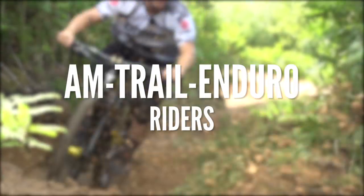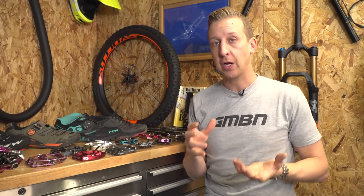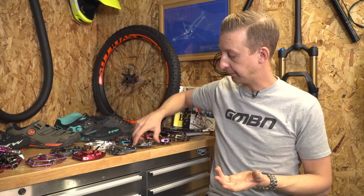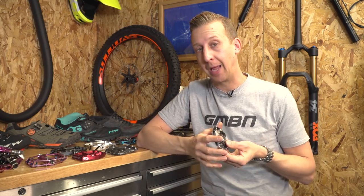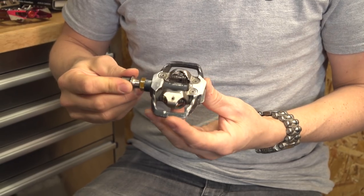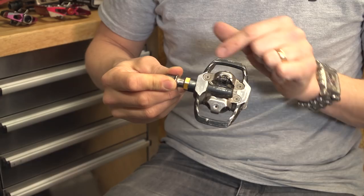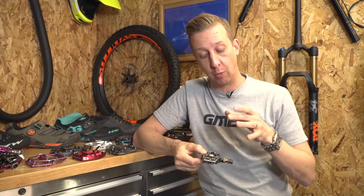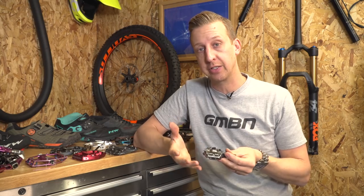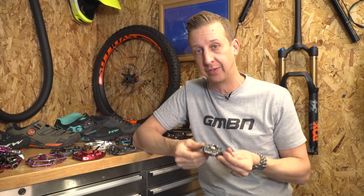For the all-mountain, trail, and enduro riders, you're kind of split with the options available to you. First up, you've got a lighter option — more like a beefed-up XC style pedal. It has the same small cleat retention system, and it has wings around the front to help protect the pedal from rock strikes and ground strikes, but also gives you a bit more stability on that pedal. It suits using a slightly softer-soled shoe that does flex a bit more than your regular XC shoe.